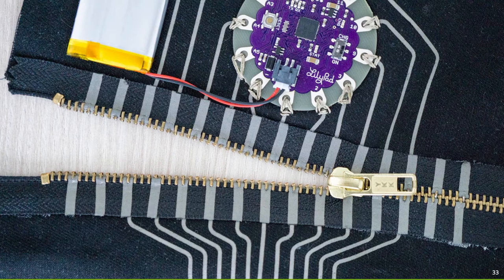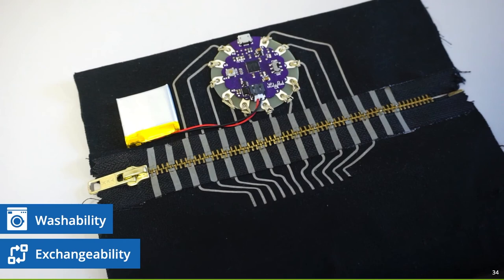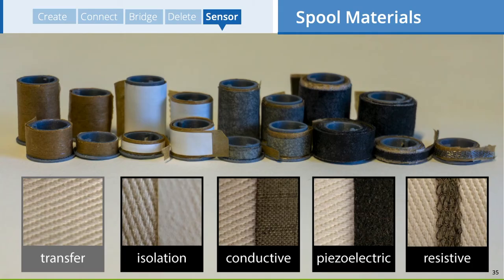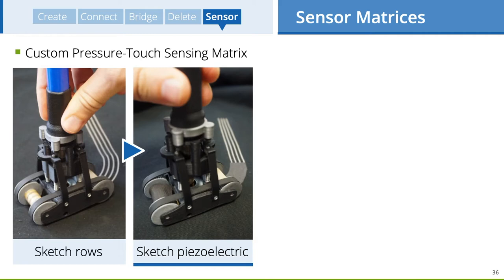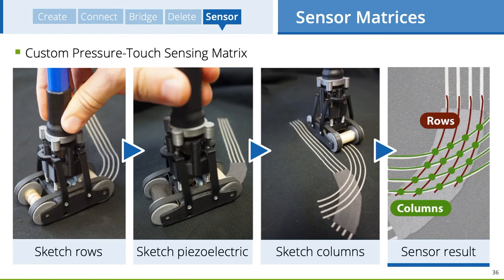In addition to the conductive fabric, we also explored how other material spools can be used — for example, for building a custom pressure touch sensing matrix. The designer first sketches sensing rows, then changes the material spool to piezoelectric fabric and sketches again above. To finalize the sensor, a last trace layer is applied. The result is a custom-shaped 4x4 pressure-sensitive matrix that works via resistive sensing.